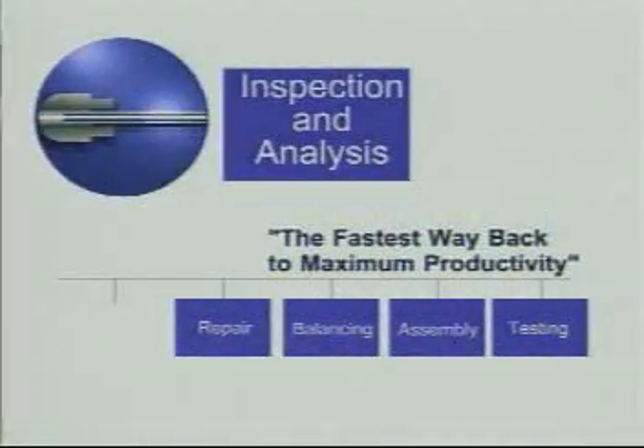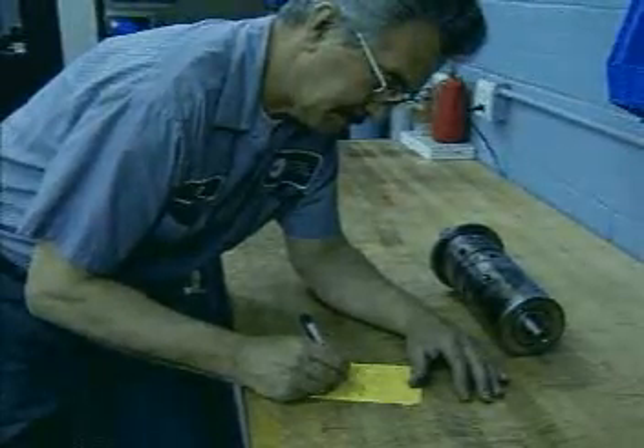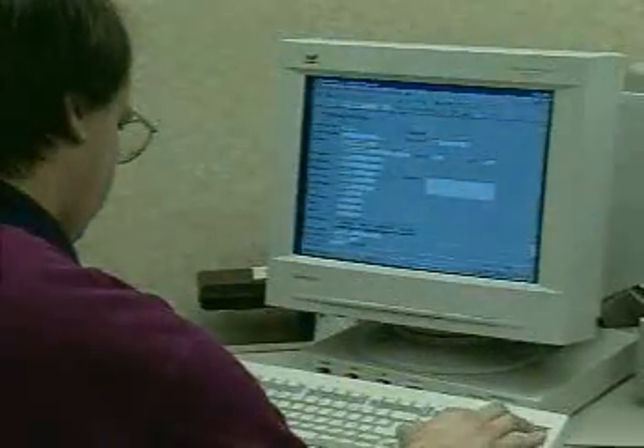This highly evolved repair process begins when your spindle is received. Every unit is carefully logged in and enters our database. A detailed work order is generated, which becomes a status report that follows the spindle through each step.